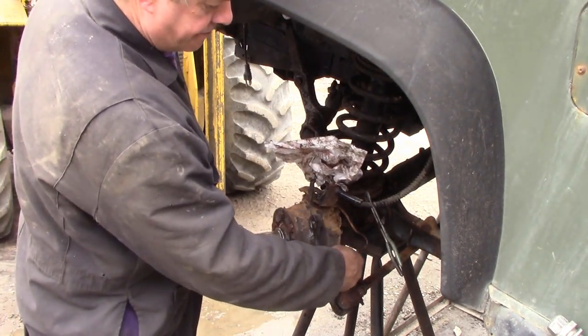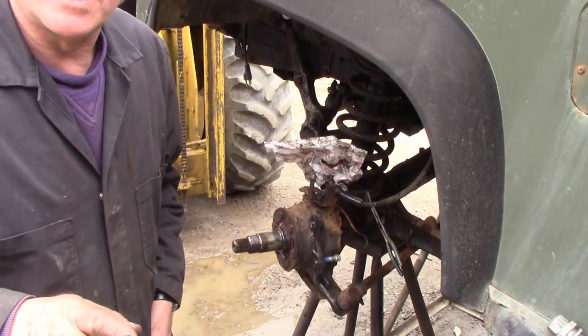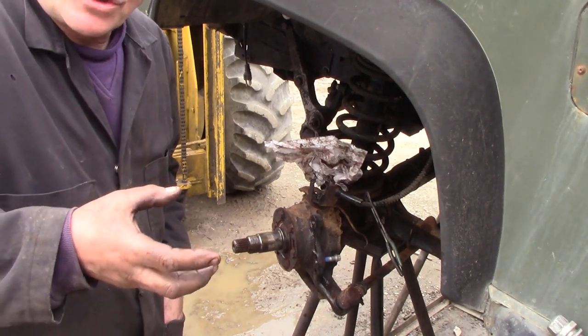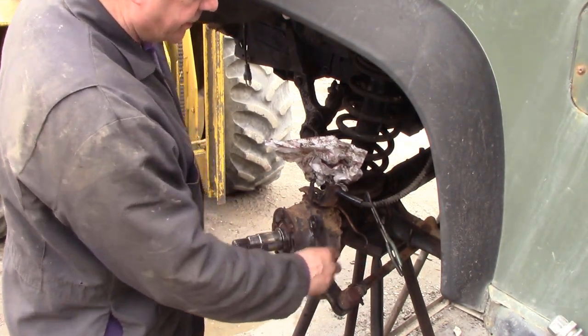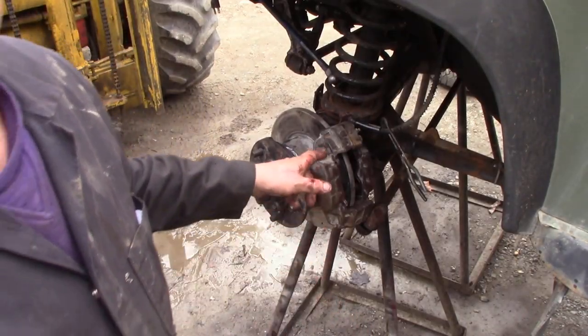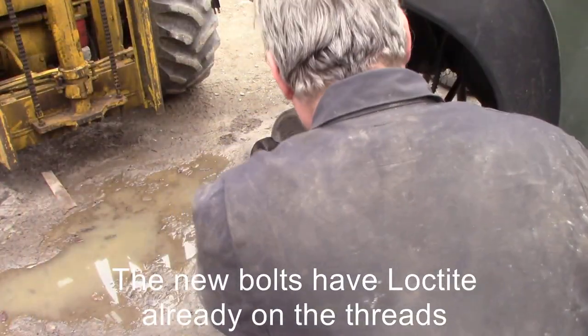Hurrah! It won't come out when you take your stud out, because the action of unscrewing the spiral locks it in — kind of clever. So there we go, helicoil done, calipers back on. I'm just going to torque it down to 82 newton meters.